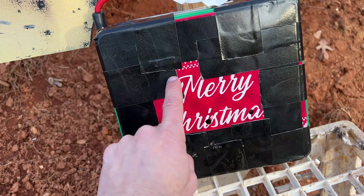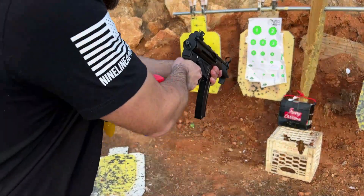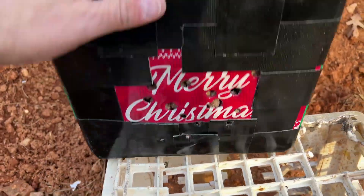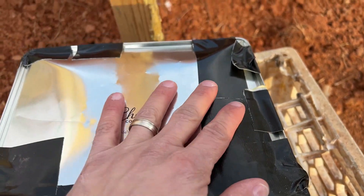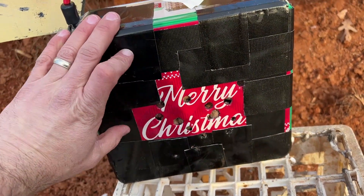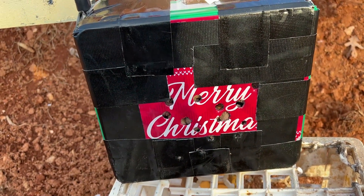That is insanely impressive. We're going to hit it a few more times with some nine then cut it open and see what we can find. Now for almost point blank with the nine mil. This thing is riddled with bullet holes and it still stopped every single one of them. Nothing has made it through. Even though this looks like it did great, definitely don't try this at home and never rely on do-it-yourself homemade Christmas body armor, but it is a pretty cool concept and it can be scaled up for different variations. Let's cut it open and take a look.